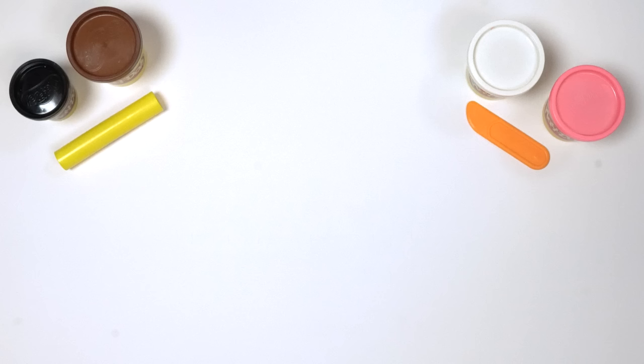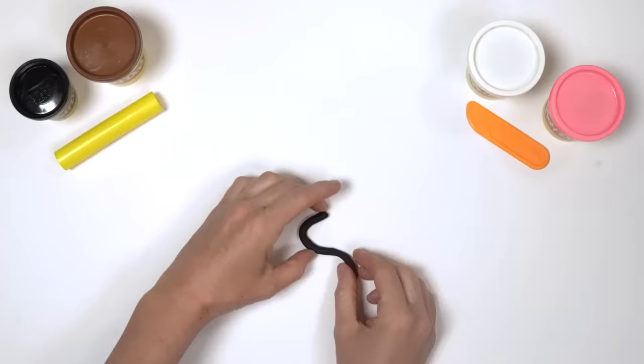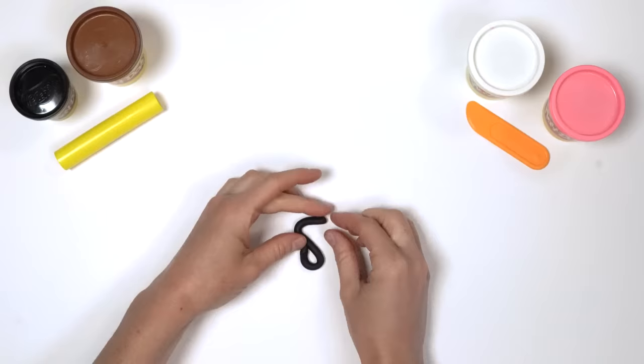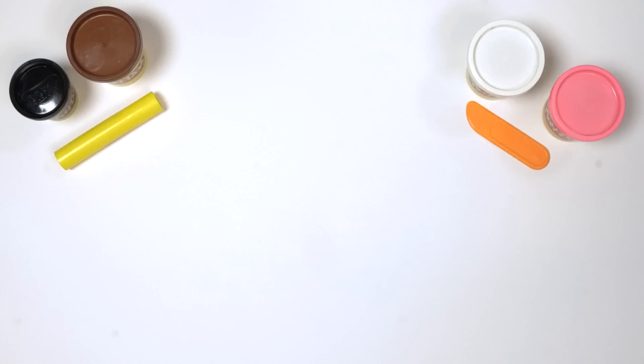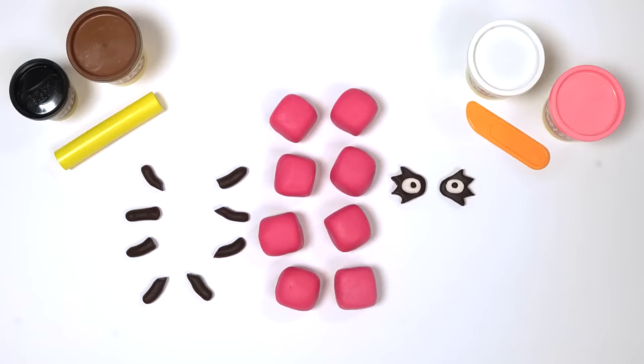What else do we need? The numberling. That's right, we need Octoblock's numberling. Roll a ball of black Play-Doh compound into a snake. An S to start — looking great. Loop back up and there's your 8. There, all the things we need to make Octoblock: 8 blocks, 2 eyes, 8 tentacles, 1 mouth and numberling 8.